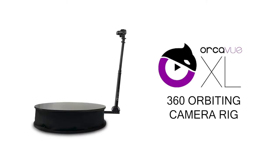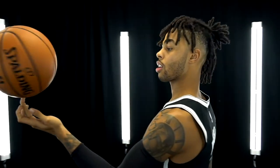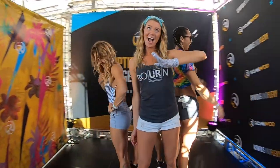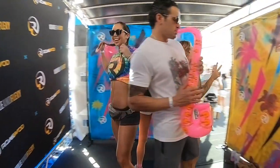The OrcaView XL 360 Orbiting Camera Rig makes the cinematic bullet time effect available for professional video shoots and large-scale photo booth activations. The largest and most durable of the OrcaView models, the XL's flawless design makes this unit easy to use and quick to set up with no tools required, while being able to accommodate up to 5 guests at a time with improved anti-shake technology.